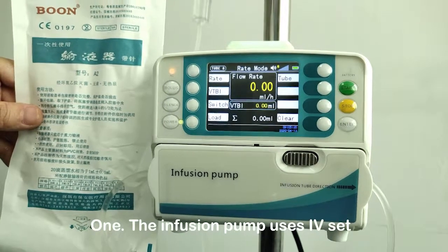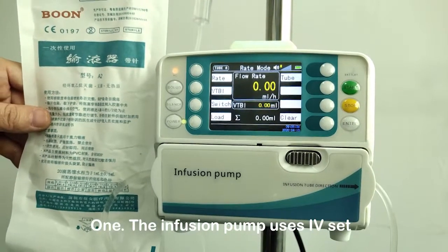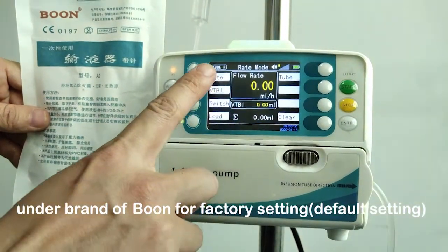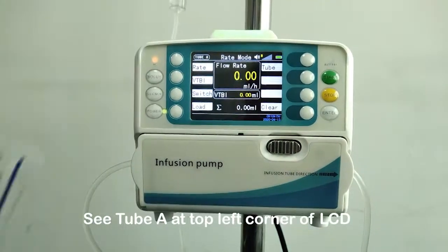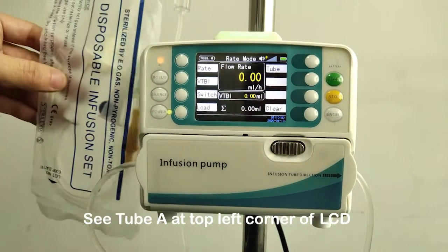Make calibration and verification when changing to a new brand of infusion set. The infusion pump uses IV set under brand of Boone for factory default setting. See tube A at the top left corner of the LCD.